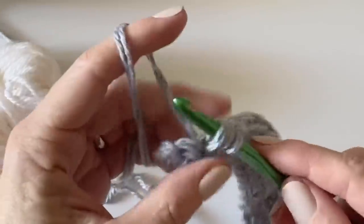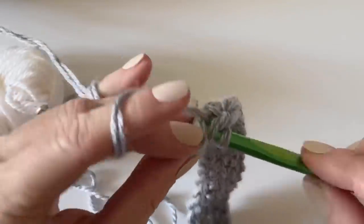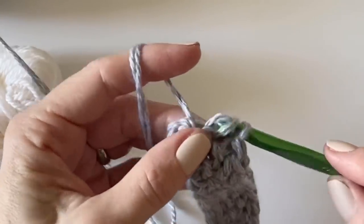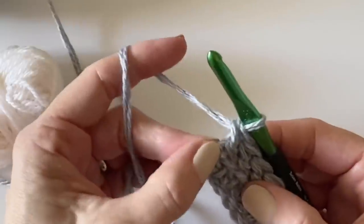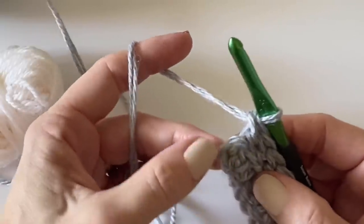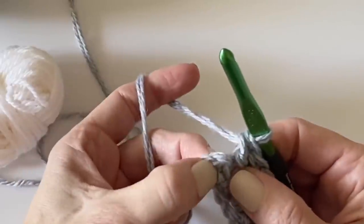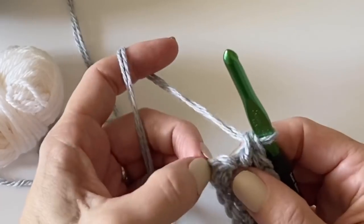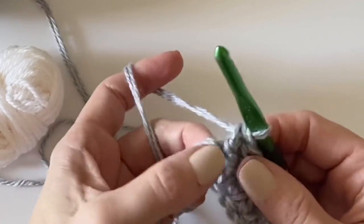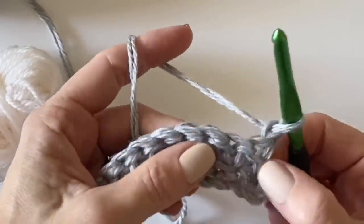Once I got through all the petals it was pretty much home free. At the end of the first row you'll see the two turning chains — just leave those alone. They act as your corner space so when you work the border you'll have room. Go ahead and chain one and turn.